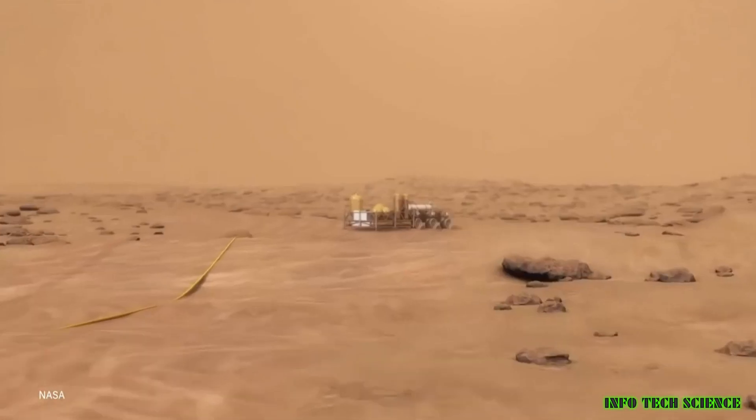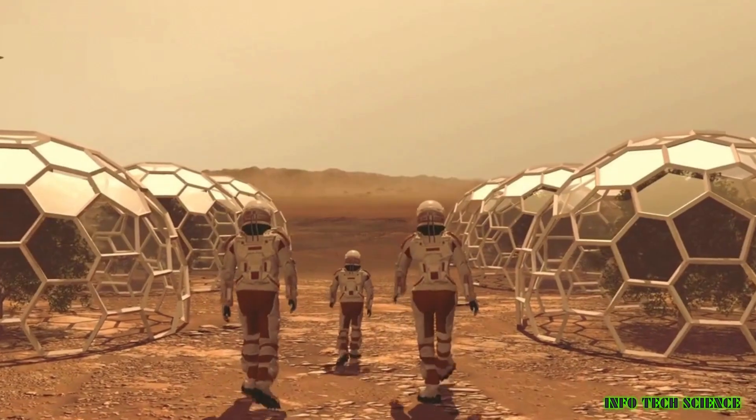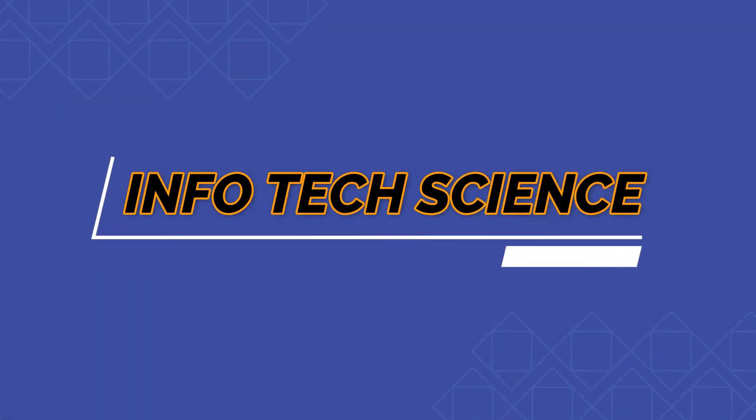Thanks for watching. I hope you learned something new about how humans will get oxygen on Mars. If you have any questions, please leave them in the comments below. And if you like this video, please give it a thumbs up and subscribe to my channel for more videos about science and space.